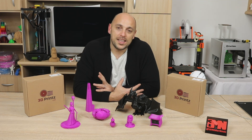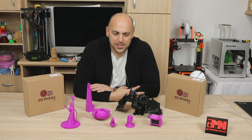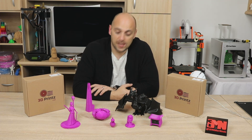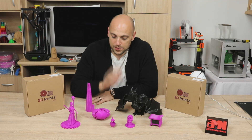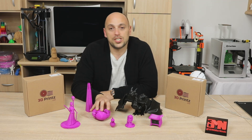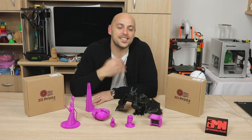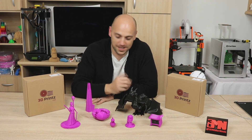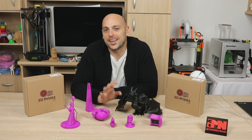So once I accepted the proposal of Tom, about 2 or 3 days later I was sent 2 spools. One of them is the purple and the other one is the black. Now I've already spoken to Tom and I asked him if he could change the name to pink, but I think that requires a bit more discussion. Now that I see it in this kind of light, yeah, I can see why it's called purple.